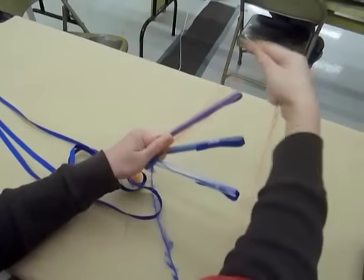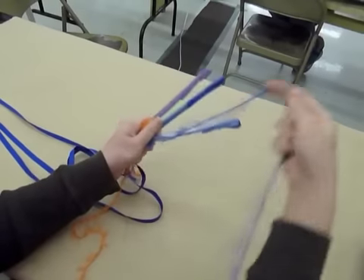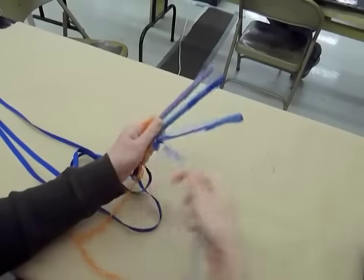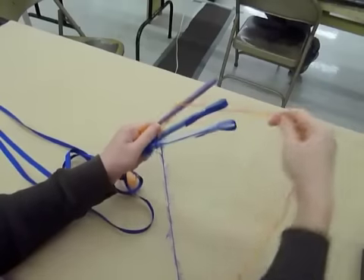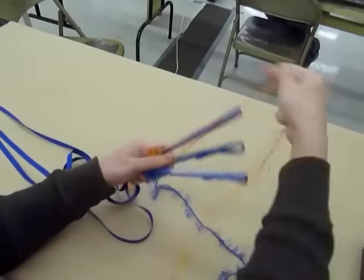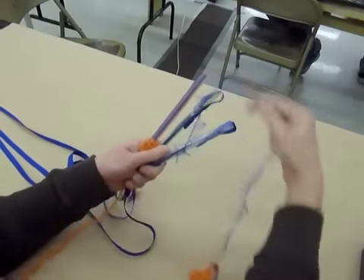So here's a figure eight — one and two with orange — then we switch to the blue, one and two. That is how you are going to complete your lei. Keep doing this: two figure eights for each color. The colors are going to stay on their corresponding straws.